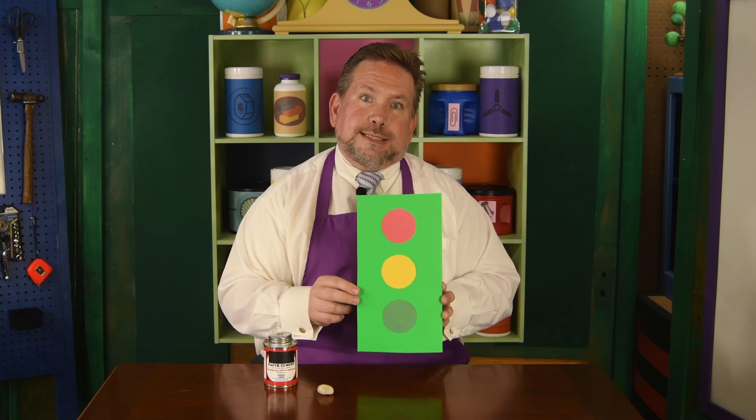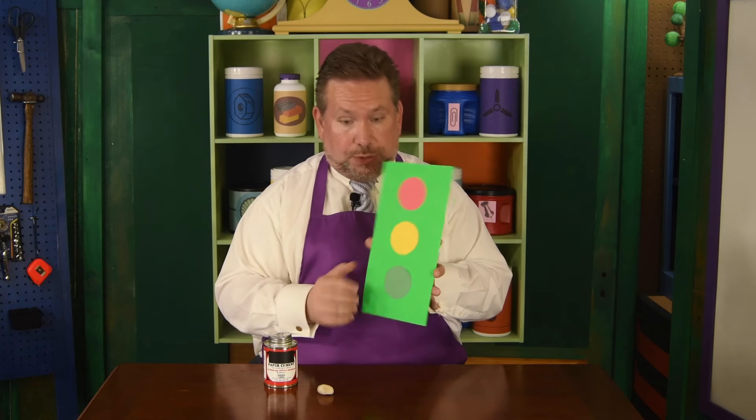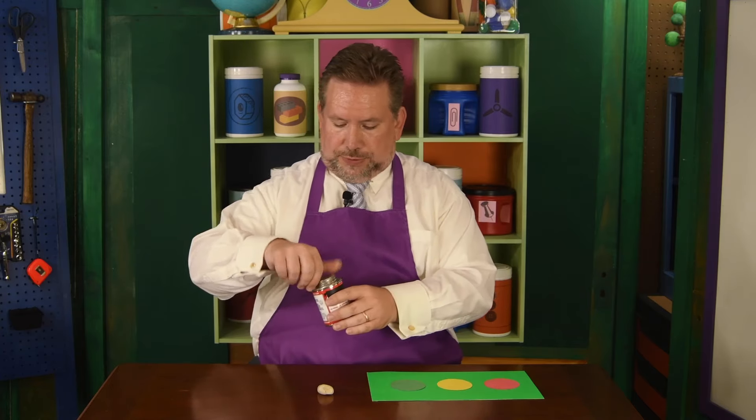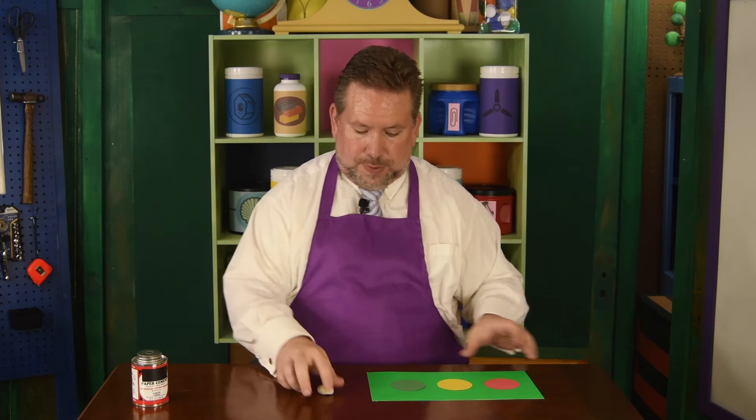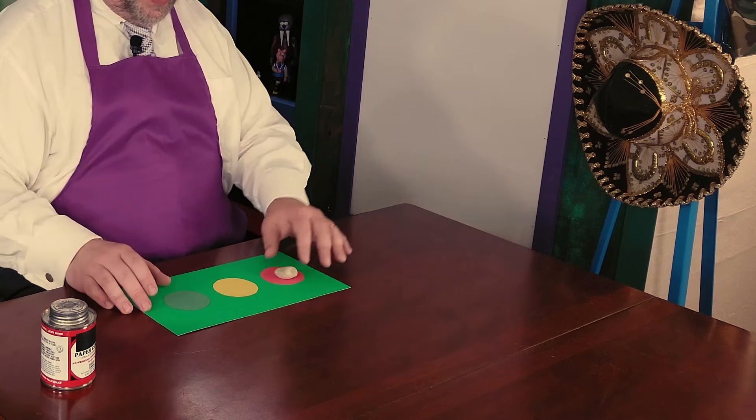But what this is, is a feelings card. So the way you would use your feelings card — we first close up our paper cement so it doesn't dry out. If you were feeling like you need it to slow down and just stop and have some quiet time, you would take your pebble and you would put it on the red.